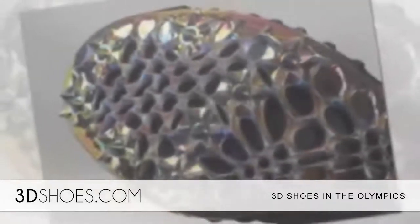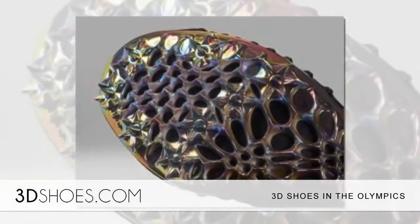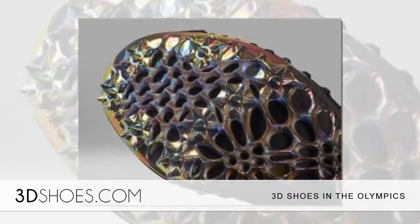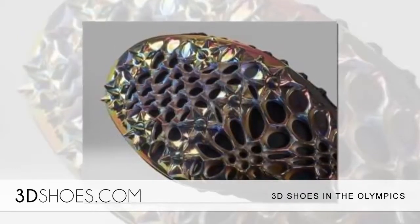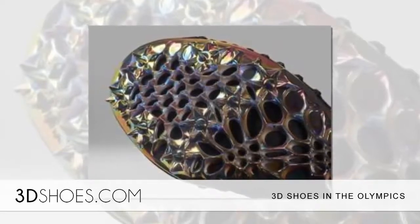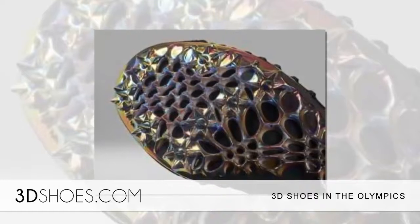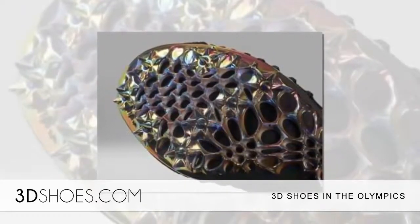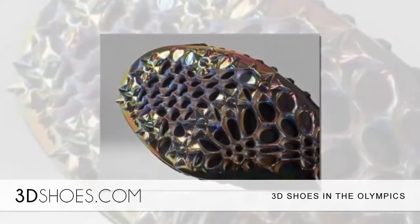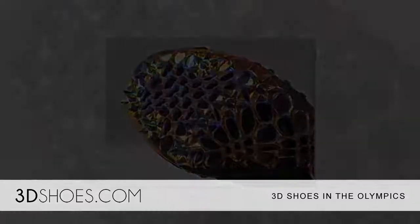The final fitting for Felix's size 9.5, A-width shoe took place in Los Angeles. Unfortunately, if you're looking forward to having your own custom running shoes, it won't be happening anytime soon. This one was designed for Allyson Felix for her benefit and to help Nike find ways to make their running shoes better. Nike believes the future of sports shoes is 3D-printed soles and components.